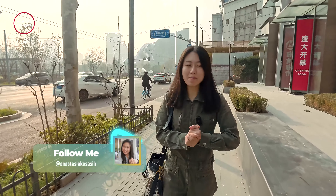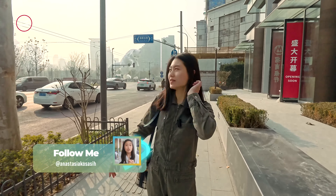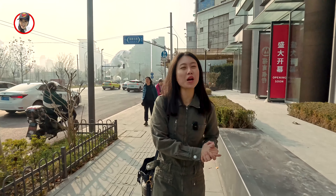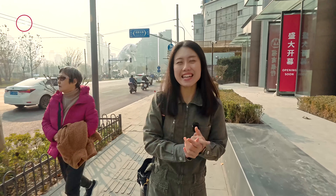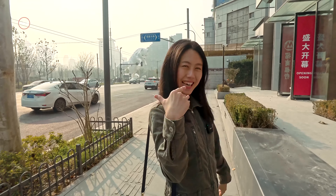So guys, jadi hari ini kita bakalan datengi satu tempat yang lagi viral di Shanghai. Namanya si Rubah Putih. Jadi kan teman-teman juga udah nonton tuh shotnya. Ternyata teman-teman suka ya yang si Rubah-Rubah gitu ya. Jadi hari ini kita bakalan full episode tentang si Rubah Putih. Yuk guys.